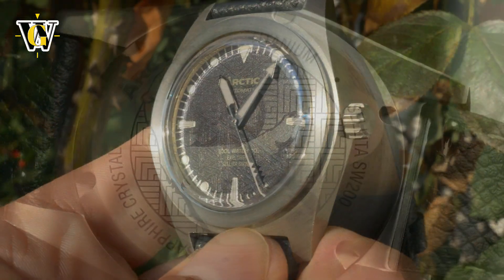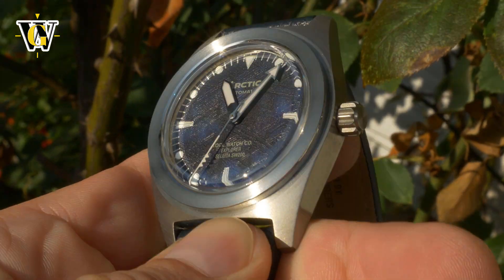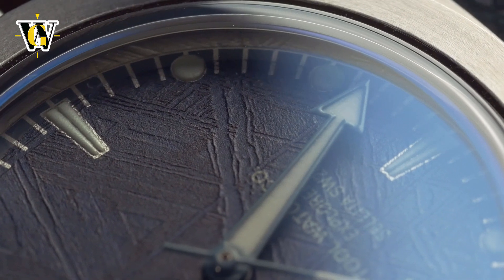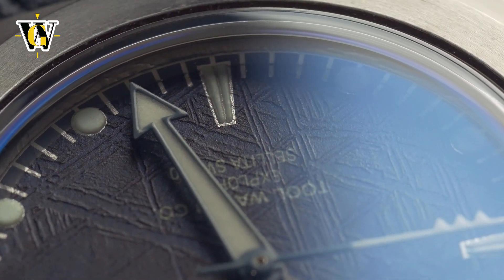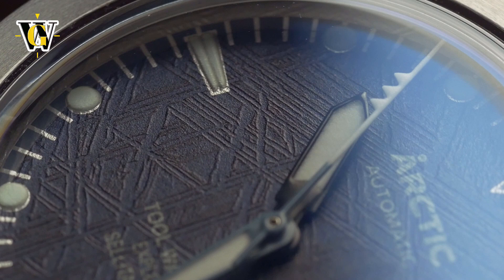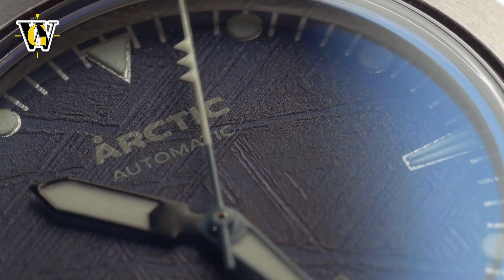This will be available in three variants, with this blue-dialed one being the cheapest at $800 retail or $400 via Kickstarter. The second variant is black and goes up to $1,000 retail or $500 on Kickstarter. The most expensive variant has an almost white meteorite dial and is limited to only 10 pieces at $3,000 retail or $1,500 through Kickstarter. All variants are powered by the same Sellita SW200, so I see no point in going for anything other than the base variant — it offers the best bang for buck and personally looks the best as well.